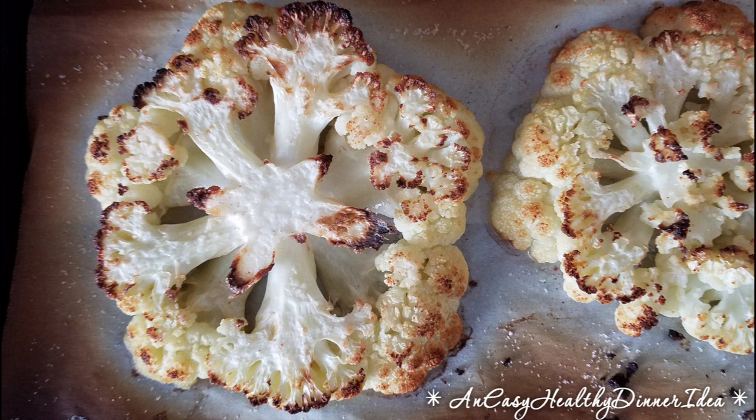That sounds easy, that sounds right up my alley. Oven on 550, hot oven, top shelf. You want it to get brown. You just have to watch it because, remember, parchment paper will burn and so you might get smoke. That's why I say you have to keep your eye on it.